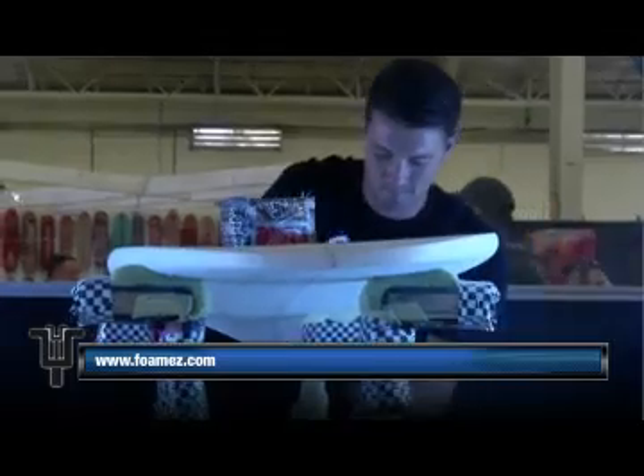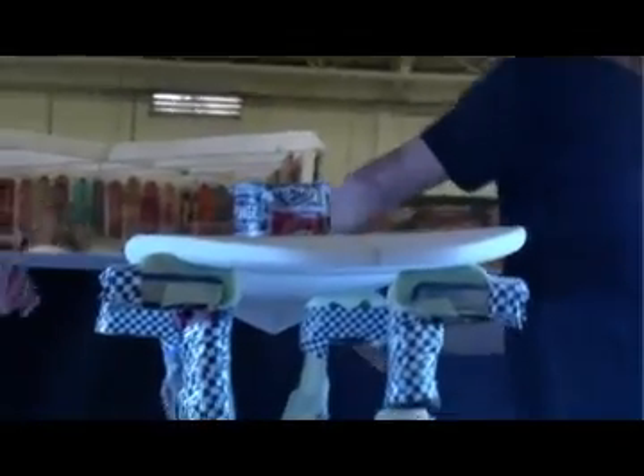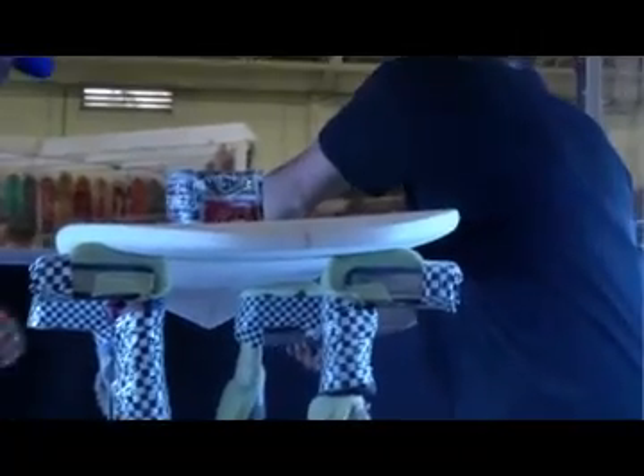Luckily this 5'9 will be a really good size for you. Exactly. Yeah, pretty stoked that worked out.